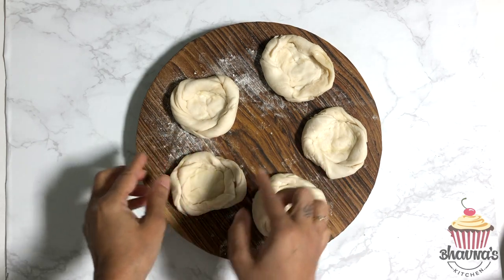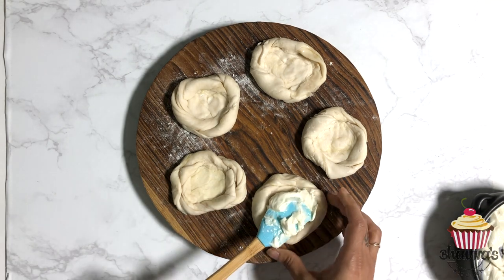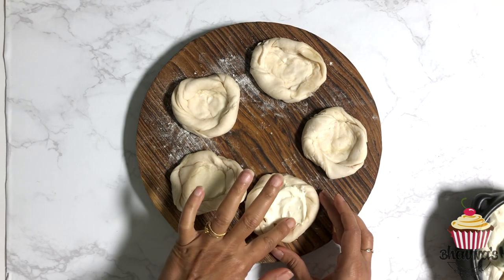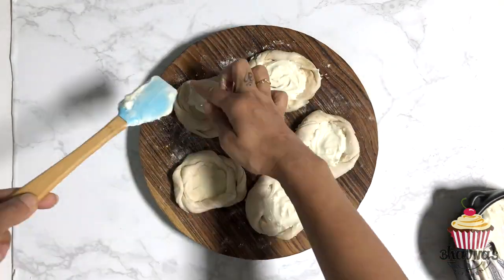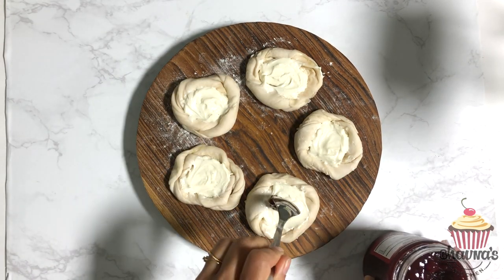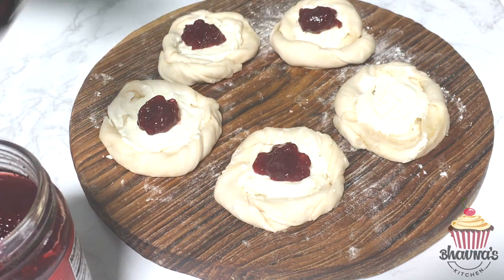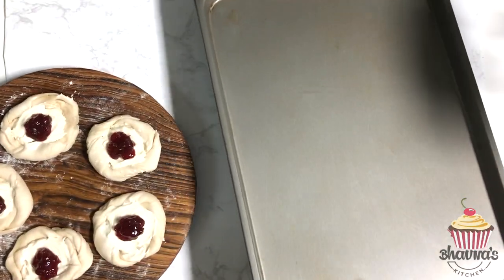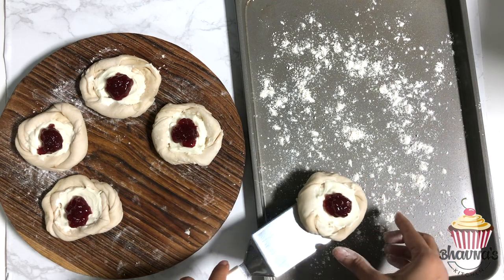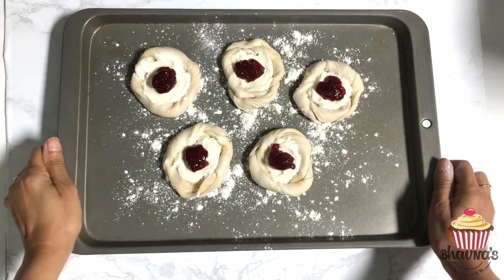On the prepared pastry, first spread the cream cheese just in the center, keeping the outside clean. Then place the jam right in the very center on top of the cream cheese — doesn't it look pretty already! Place the prepared danishes on a baking tray dusted with dry flour.